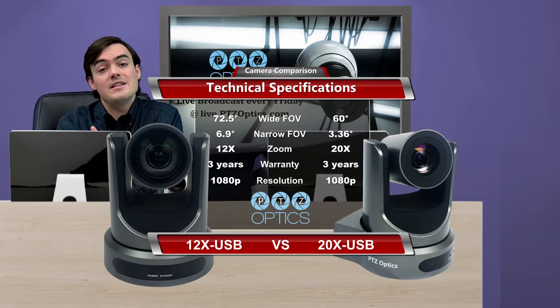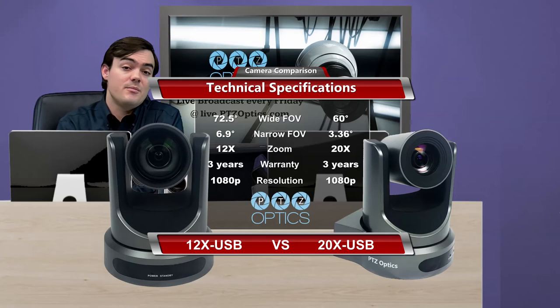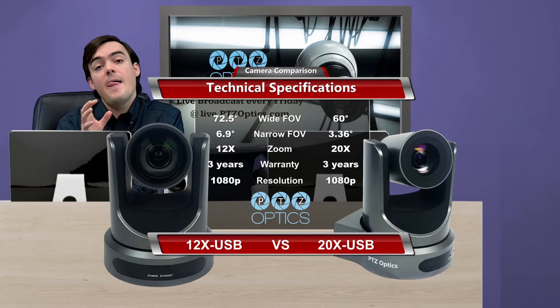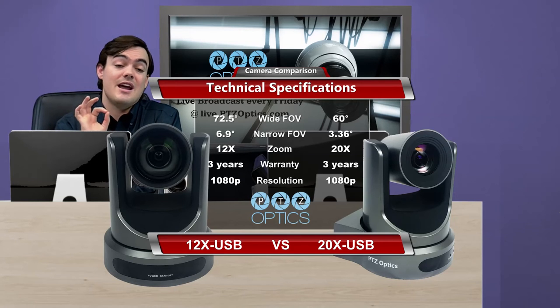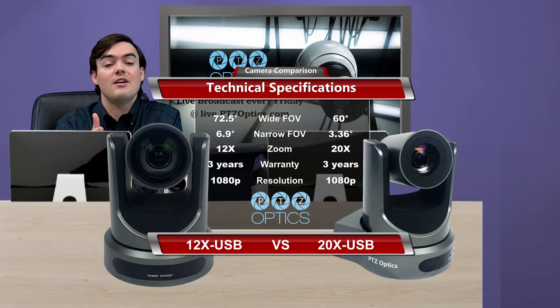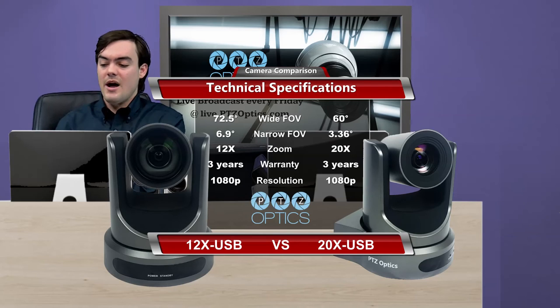The 12x has a wide 72-degree field of view, which fits most small to medium sized rooms. The 20x has a 60-degree field of view, so you lose a little bit of field of view, but you can zoom into a tight 3.36-degree narrow field of view to get really nice, tight shots from far away. So those are the two options we have.